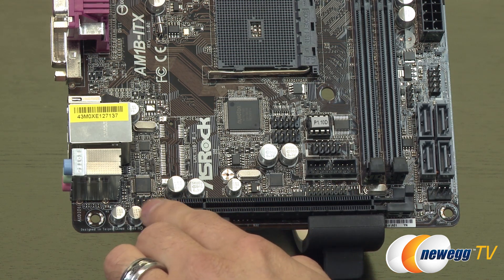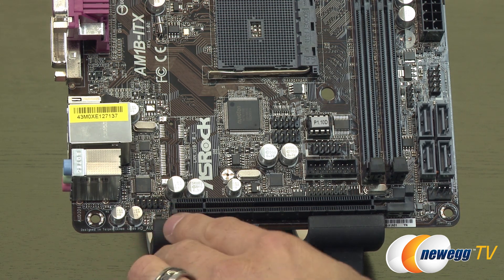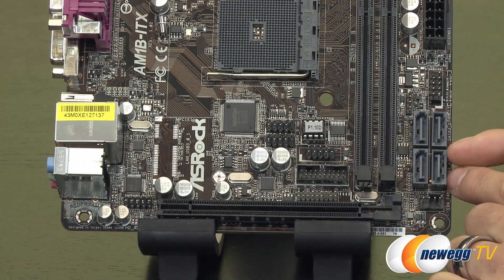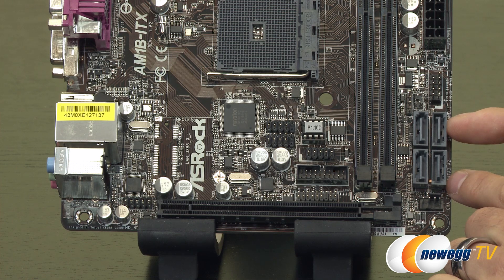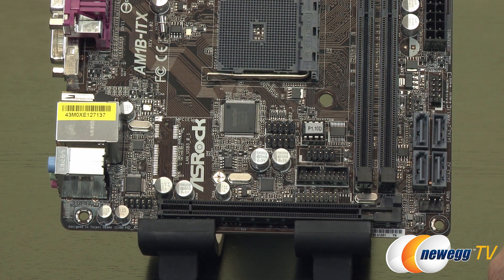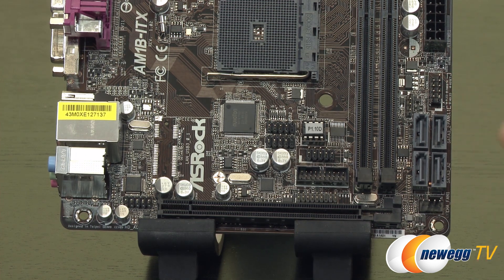Down in the bottom left we have the HD front panel header for connecting audio. On the right-hand side there are four SATA Rev3 6 gigabit per second ports. At the very top there's a small speaker header so you can connect a chassis speaker. Then we have the front panel header for all the connectivity for your switches and LEDs.